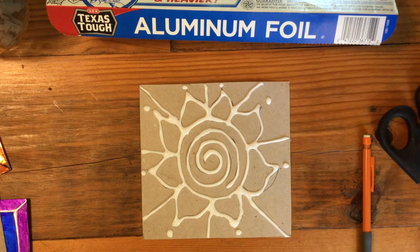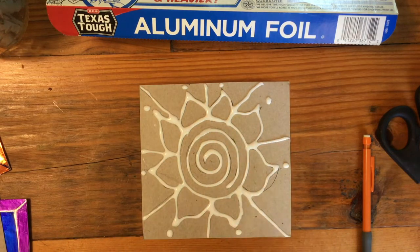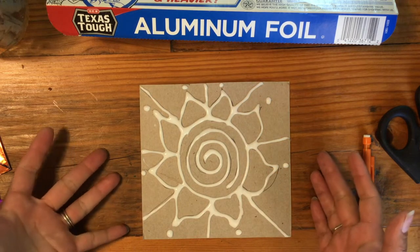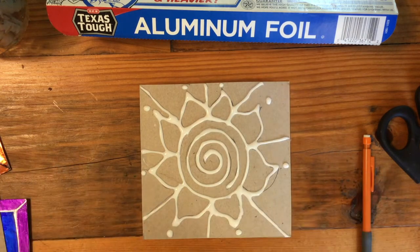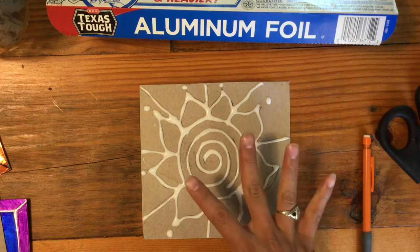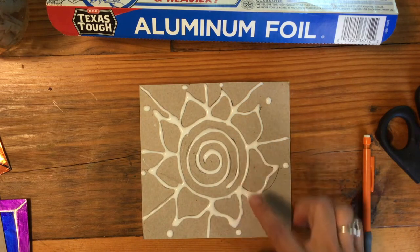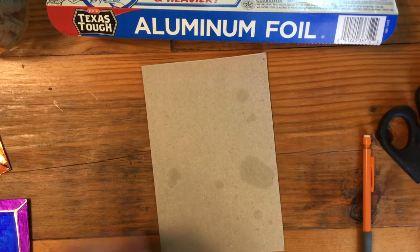I've traced my pencil lines with wet glue as cleanly as possible. If it's not absolutely perfect, don't worry about it — just do the best you can. Now I want this to dry. It's going to take a few hours, but it's going to be so worth it because this glue is going to create some raised lines that will create interesting areas for you to color later.